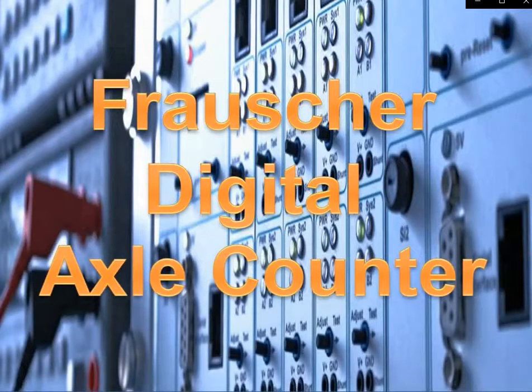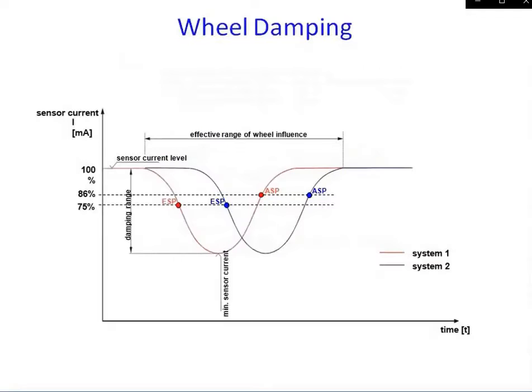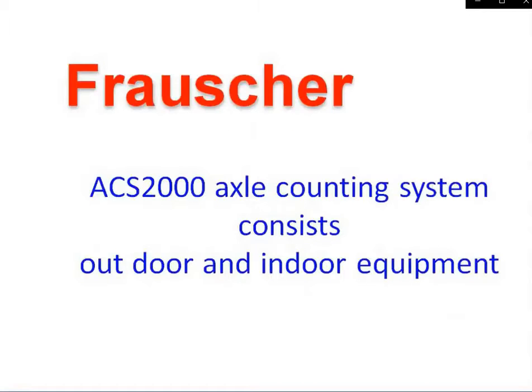This is the Frauscher Multi-section Digital Axle Counter. The working principle is based on current dampening — wheel dampening. Whenever a wheel passes on Sys1 and Sys2, the 100% current sensed by the indoor equipment gets reduced to more than 75% depth. This is supposed to happen in sequence: Sys1 followed by Sys2. The working principle will be covered in detail in the following videos.